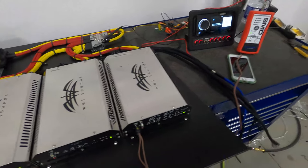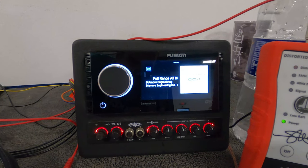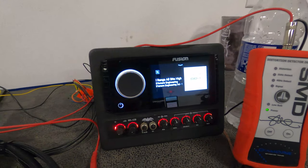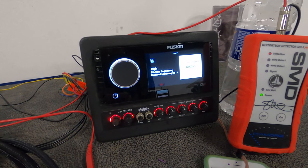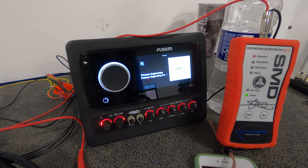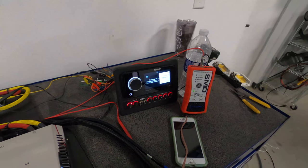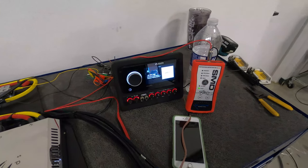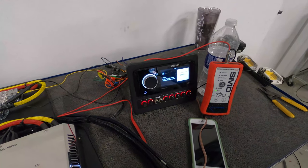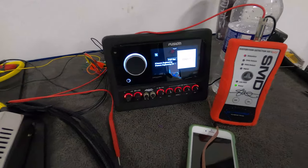We have our Fusion Apollo radio here. This is a really, really cool unit — it's a flagship head unit from Fusion, the RA-770. It has four-zone controls, a dedicated subwoofer per zone, and a bunch of RCA inputs for auxiliary sources, so you can do a lot with this controller in terms of expandability. Just a really sexy-looking radio.